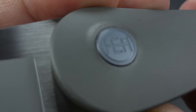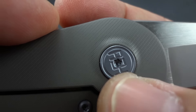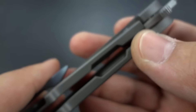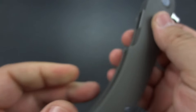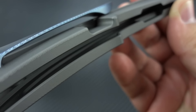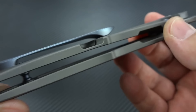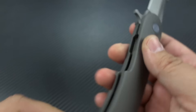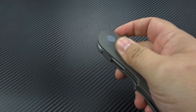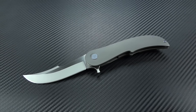Completely custom pivot with the HEA logo right there on one side, and he has actually mirrored it on the opposite side where it reads A-E-H. He has scalloped out so much of the interior on this frame that even though this is a really large knife, it's extraordinarily lightweight. Any other titanium frame lock I have in this size is tremendously heavier than this knife.